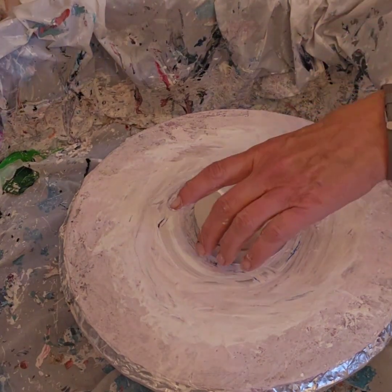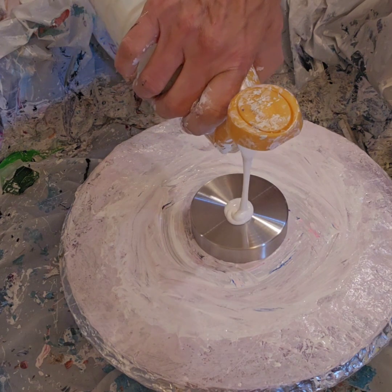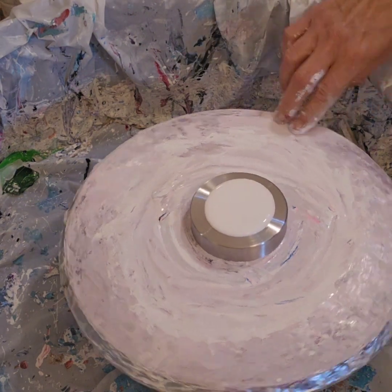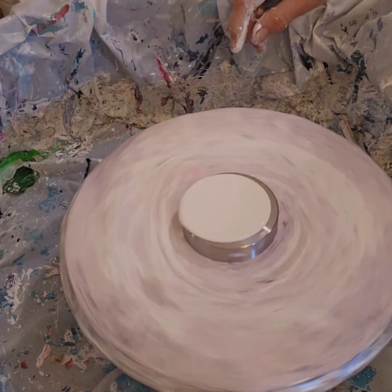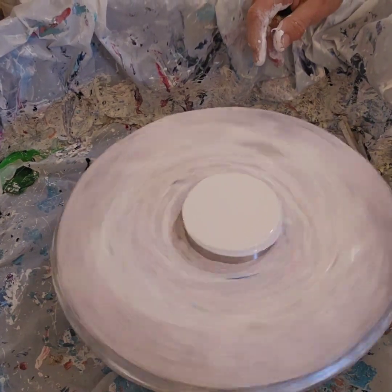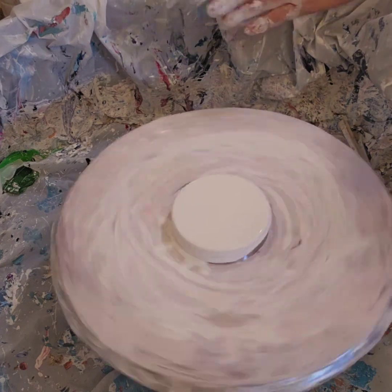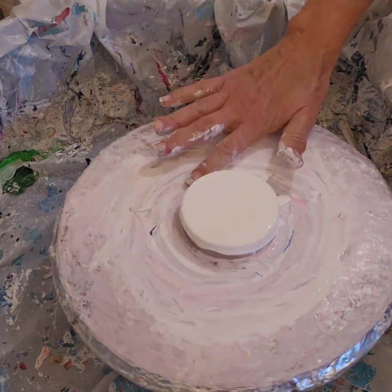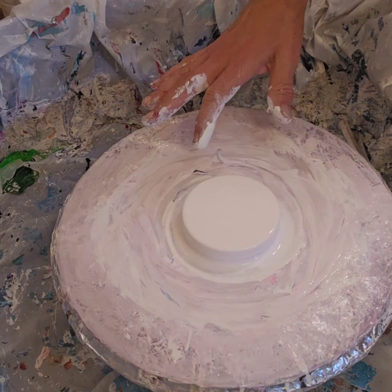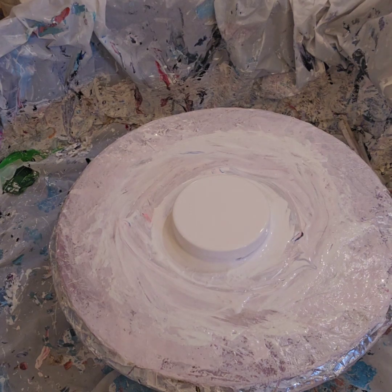Hey everybody, welcome back. This is the final one for the reflex rose and the custom blue. You'll see the full process here because I did not get my pillow paint down and I like to have it all spun out. Also tells me when I do this if I have it center and level — I think I have it centered — and I'm just covering it all so then the paints go down. All right, let's get to it, last one.